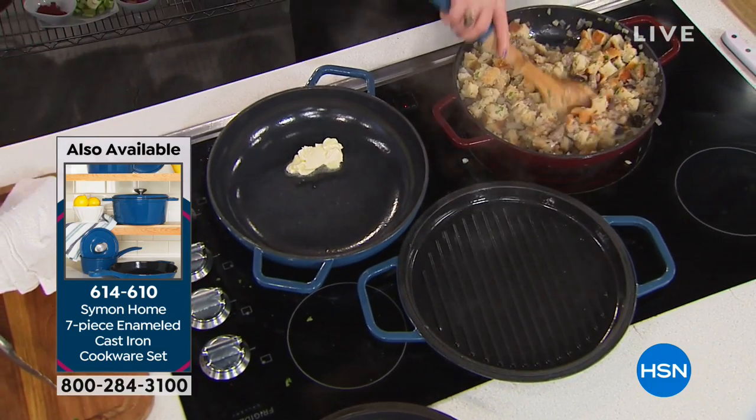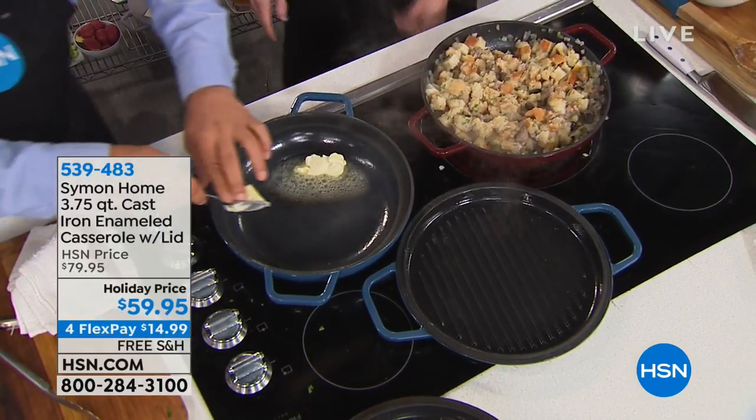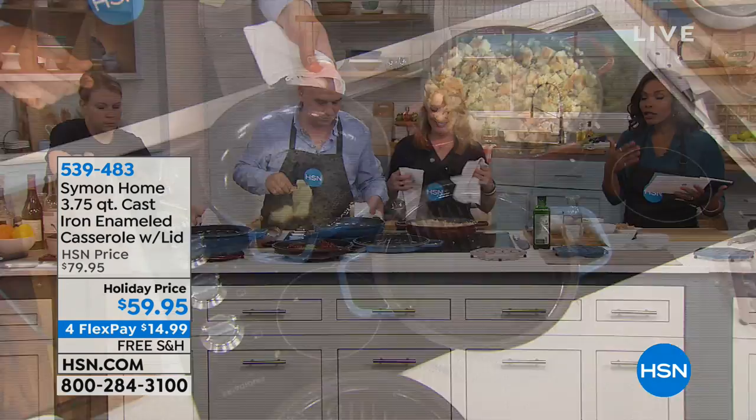We do have a holiday price, so we're getting you ready for the holidays. You even have flex pay to get this home — four flex payments of $14.99. Your only choice is whether to get it in blue, burgundy, or taupe. And it's free shipping.